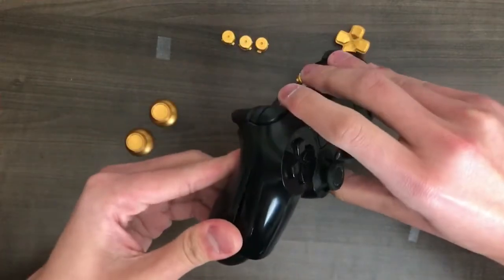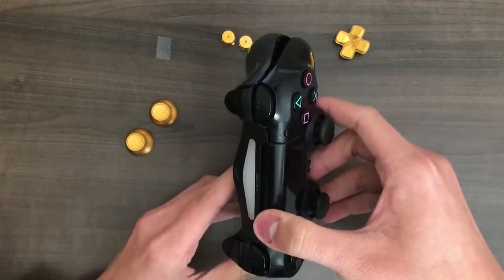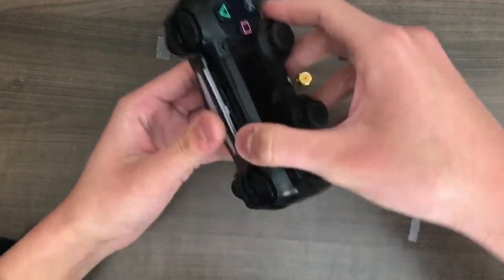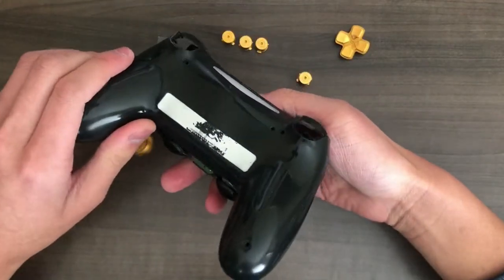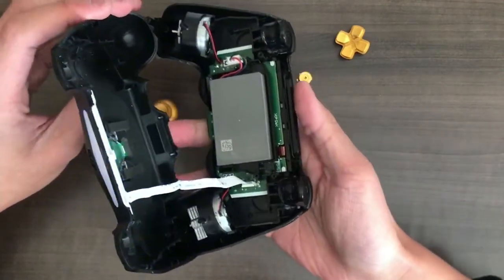I'm just working my way through the controller. Hopefully I didn't break anything. And then as you guys can see, it pretty much comes open. You want to open it up this way, actually, because the battery pack should be lying down. Now, as you guys can see, this is what it looks like.